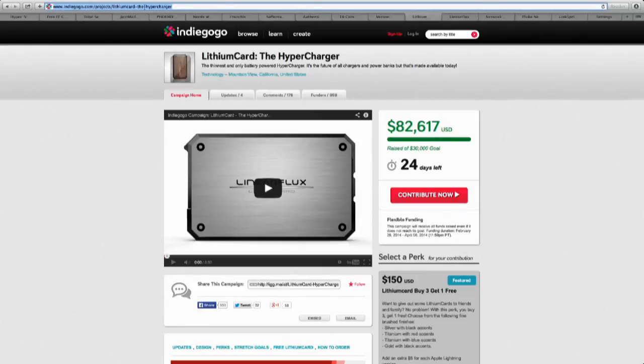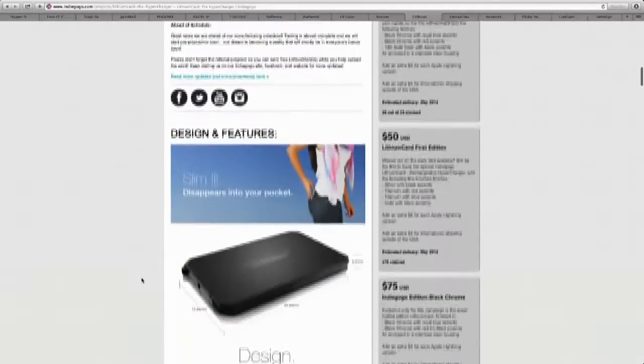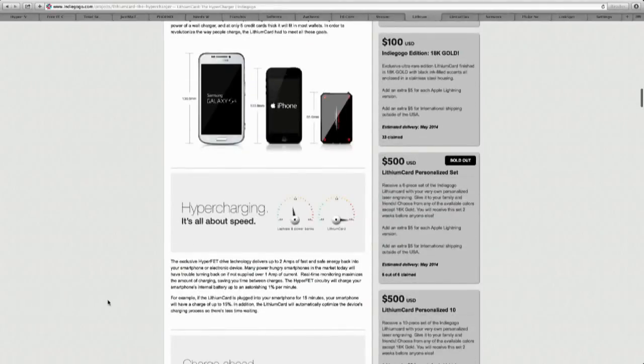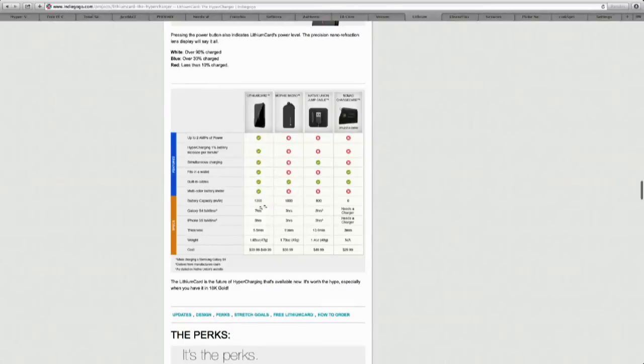The Indiegogo campaign is at Indiegogo Projects Lithium Card The Hypercharger. There must be interest in this because they're up to $82,000 — their goal was $30,000 — and they still have 24 days left. You can look at all the different stuff they have: the idea that it's small, the hypercharging, which seems to work well. It tells you about the connections and all the specifications, including the 1,200 milliamp hour battery pack, hypercharging, simultaneous charging, and all of that. It seems like a good thing to me.